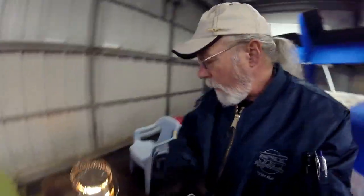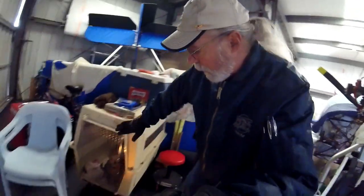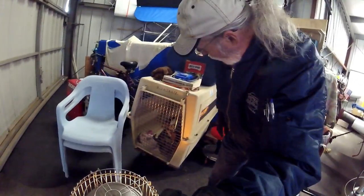Hey everybody! How's it going? I'm out at the hangar again, and it's cold today, very cold. Got my kerosene heater going and everything, and my dog's in here. Hi Bella, what are you doing? So yeah, I came out here just to kind of putter around a little bit.